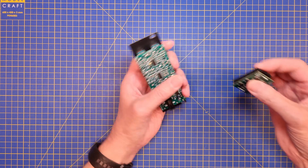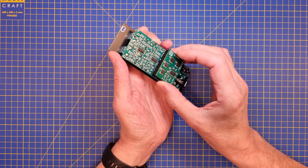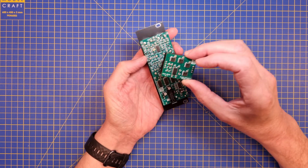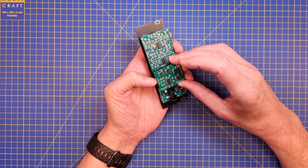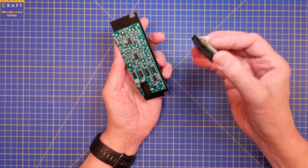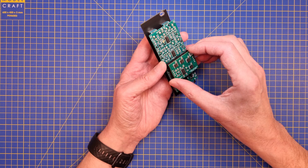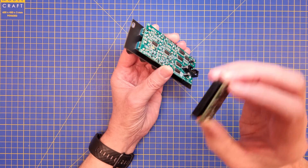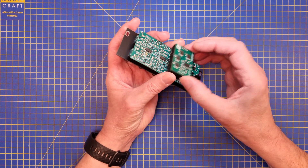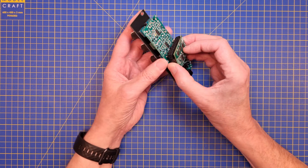Instead, I will use a noise module that is sort of piggybacked on the back of the module. That has other advantages. It's a little bit more expensive because you need kind of four of these for a complete 909 set, so it will cost a little bit more. But there are actually advantages to having separate noise circuits on each module instead of using the same one. We will talk more about that in a later video.